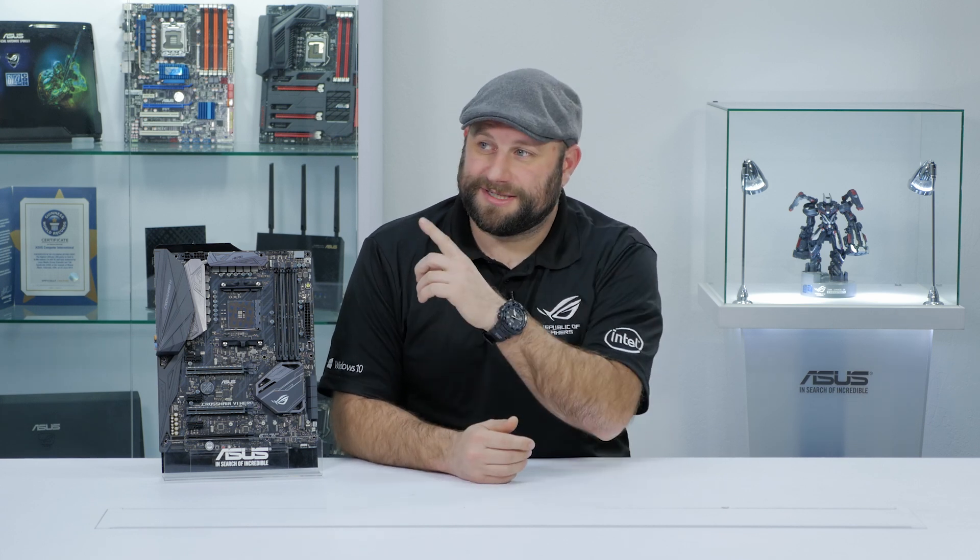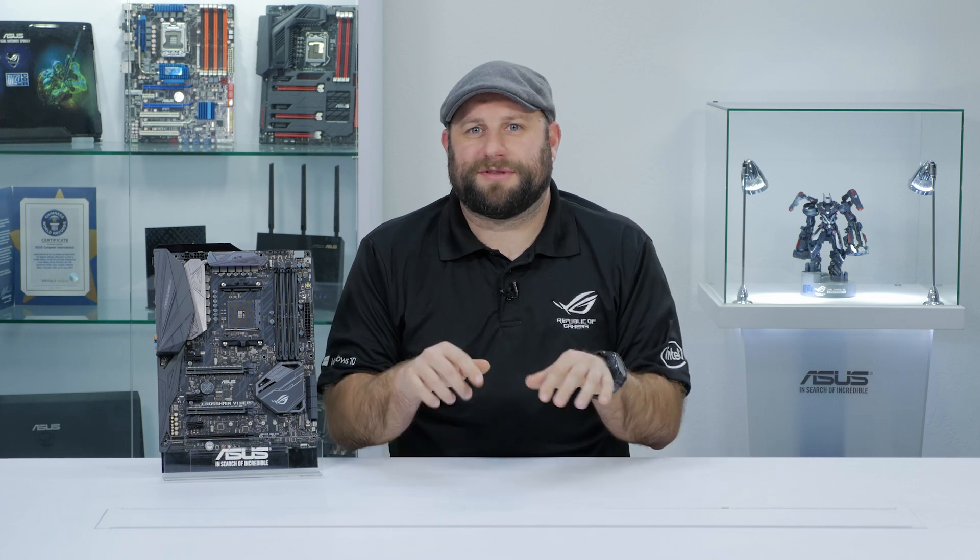So if you're looking for a strong foundation for your next AMD Ryzen gaming build, the Crosshair 6 Hero would be a great place to start. Thanks for watching. If you enjoyed this video, please subscribe. And if you have any questions about this board or any of our other boards, go ahead and ask them in the comments section below. Thanks for watching, and we'll see you next time.